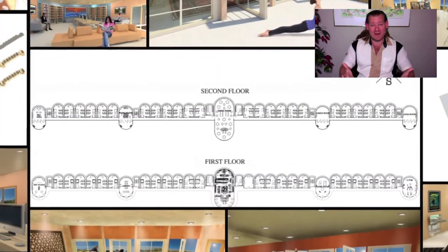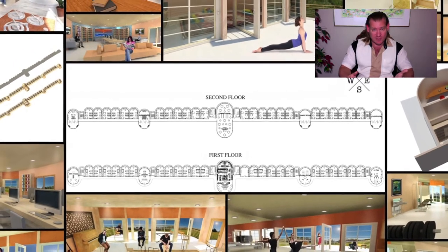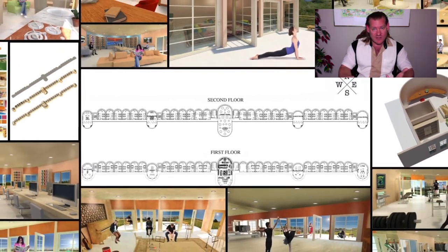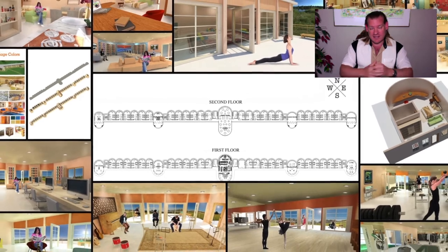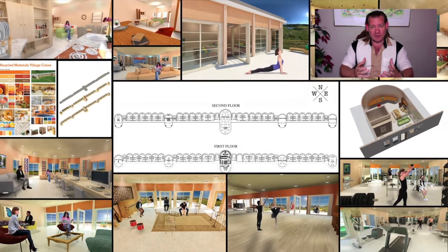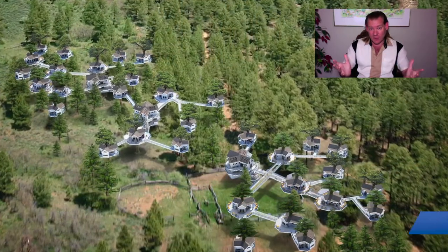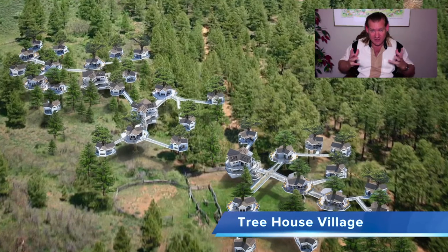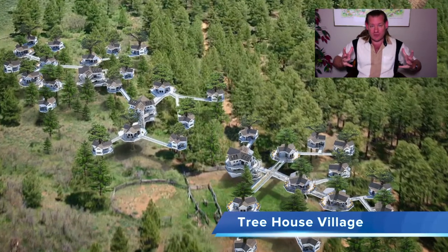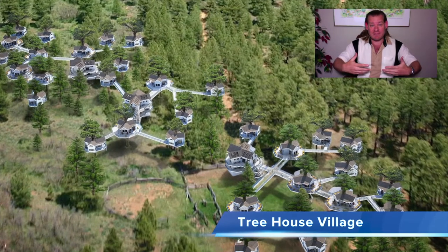We do that by providing a way of living that is just better than the way people are living right now — better because it provides more things that people want to do, more time to do those things, all within walking distance. It reduces the cost of living, helps people get out of debt, and creates a truly sustainable lifestyle that has very low overhead, gives more than it takes, and is constantly contributing positively to everything around it and to the lives of everybody living within it.